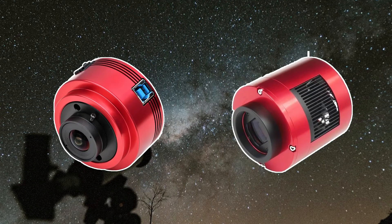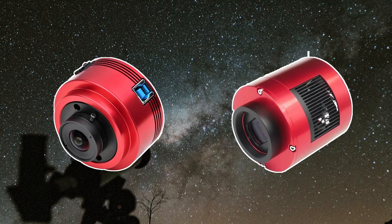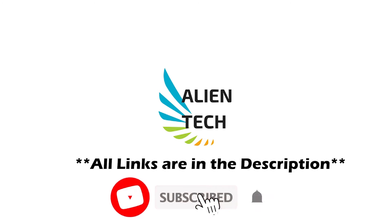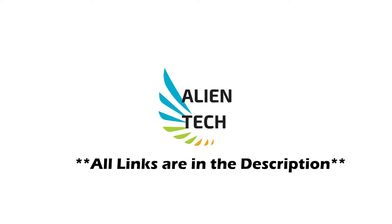I hope this video helped you understand different cameras for astrophotography to make a better buying decision. If it did, then give it a like and subscribe to the channel for more such content. See you in the next video. Have a nice day, guys. Peace.